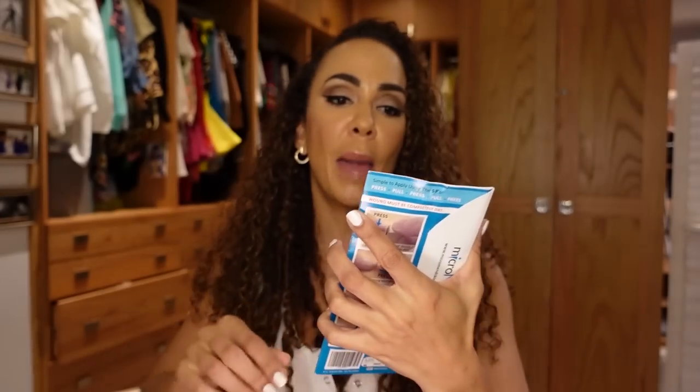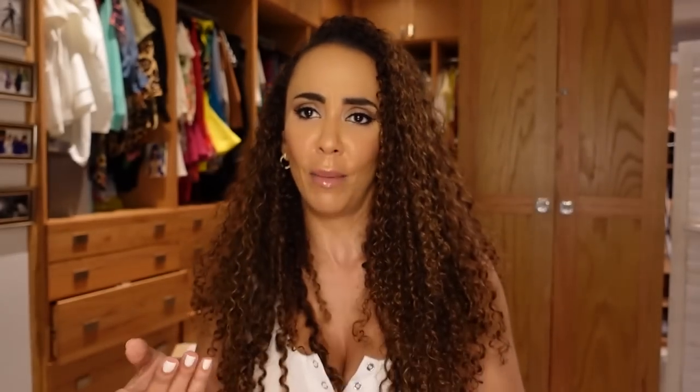In a past video I was upgrading Levi's first aid kit, and I said in the comments if there's anything I'm missing to let me know. Somebody mentioned these tiny micro staple patches — instead of stitches you could use these. This is by Micromend — it's like a medical tape.